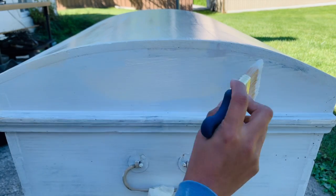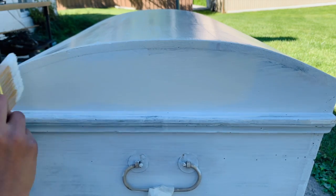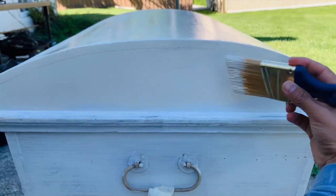I'm pretty happy with this paint. It does have excellent coverage, but I still ended up doing two full coats, and I sanded between each coat just to make sure I'm getting rid of any unwanted texture.